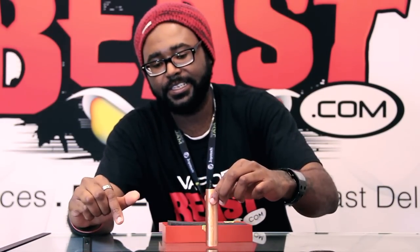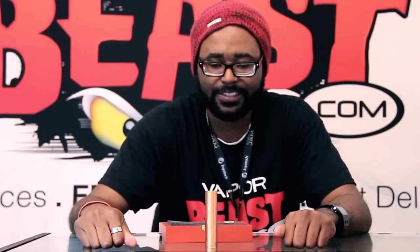This is an authentic USA mod and you get this nice mahogany box that comes with it. You'll get a letter of authenticity — I took it out — and this is the beautiful, sexy Red Dragon Copper V2.